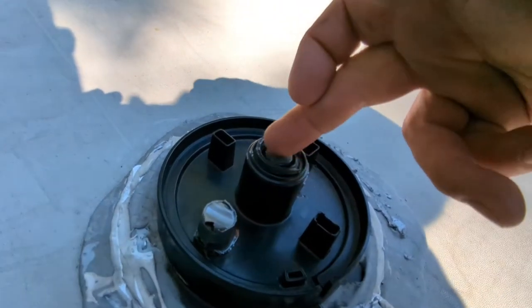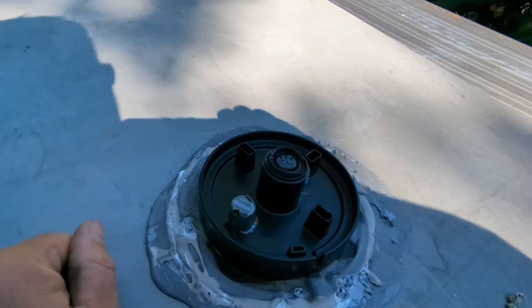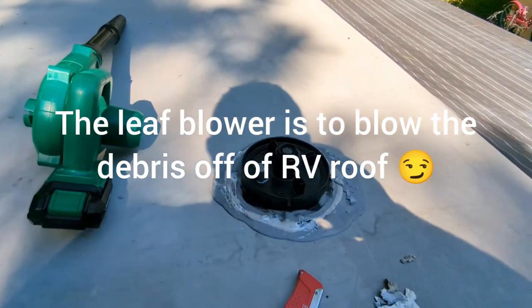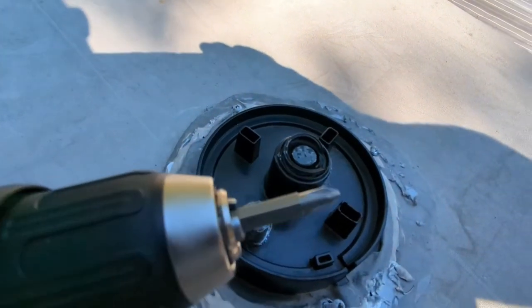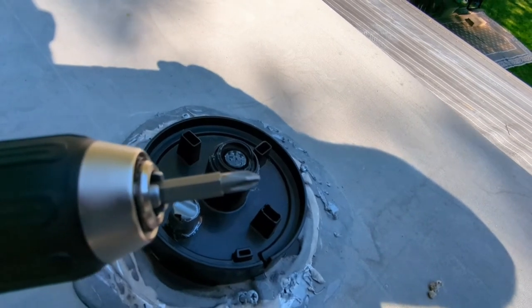It broke at the shaft right here, where the antenna head swivels. I brought a utility knife, a battery-operated leaf blower, and a battery-operated drill. You've got to peel all the old sealant off to get to the screws. Typical of an RV, these are square head screws with little tiny dimples on the edges.